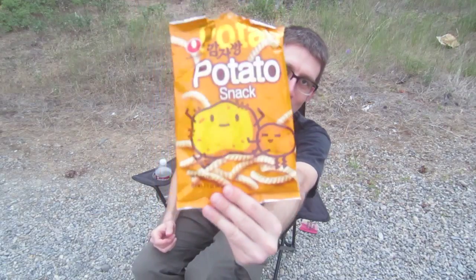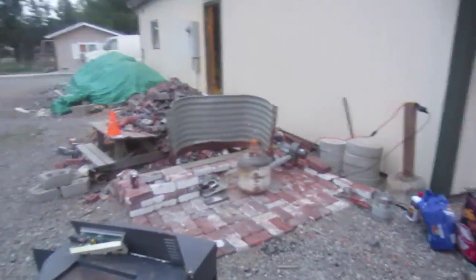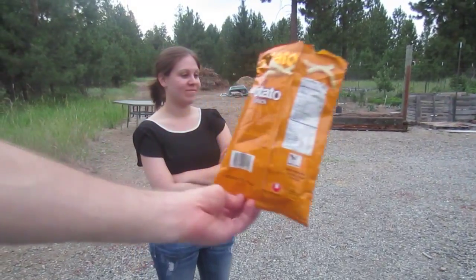This episode is brought to you by Potato Snack. Want some Potato Snack? These things are pretty good too.